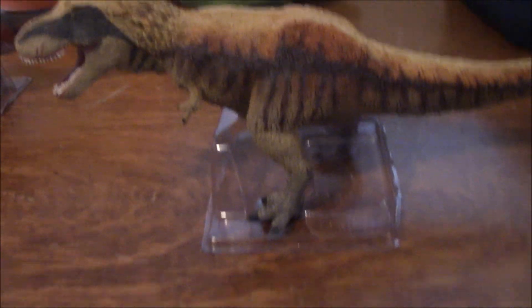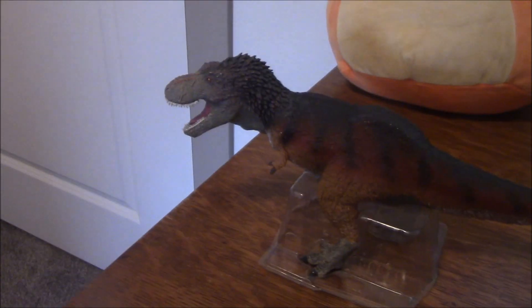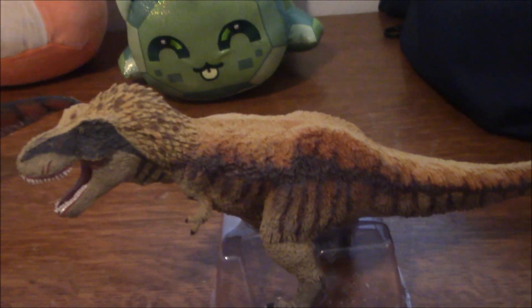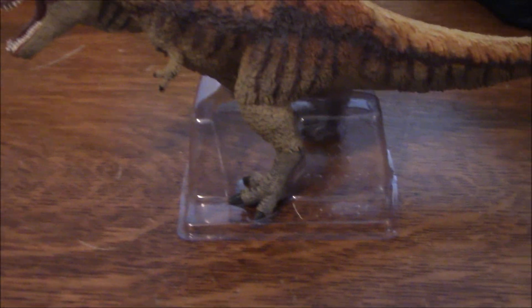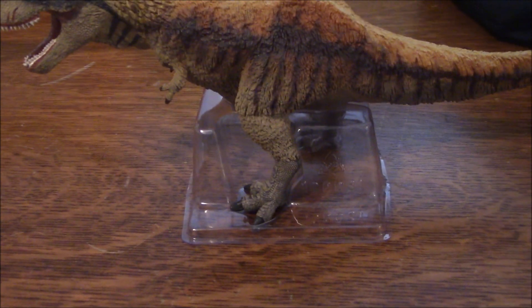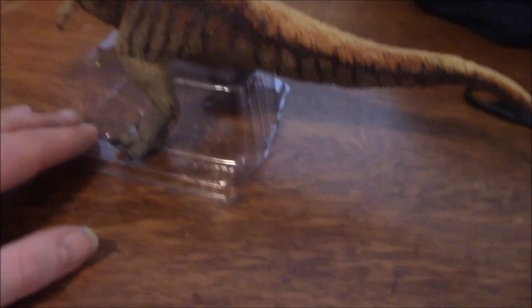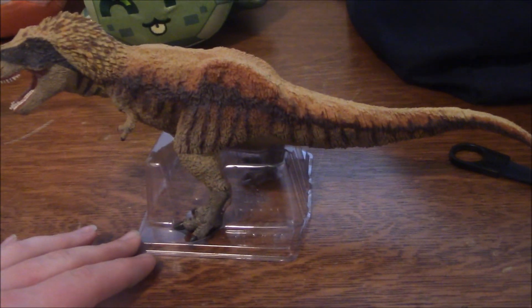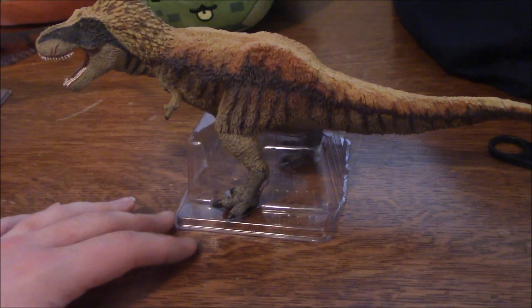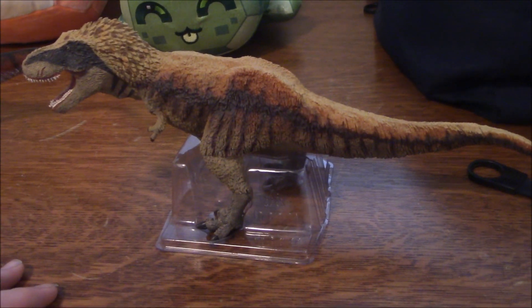You may notice it's still in the plastic stand, because Jerry here doesn't like standing up outside of it, so I have no reason to believe Terry here would either. I wish I had kept the stand for the Safari Dino Kyrus, because that figure also has a lot of trouble standing. Apparently there are ways to correct that with hot water, but I'm not skilled enough to do that.